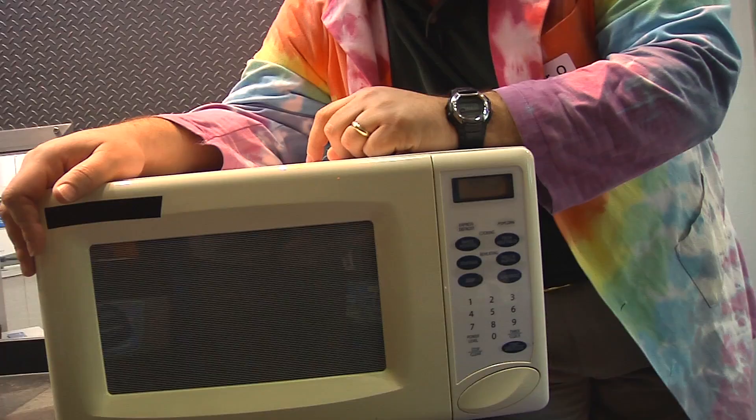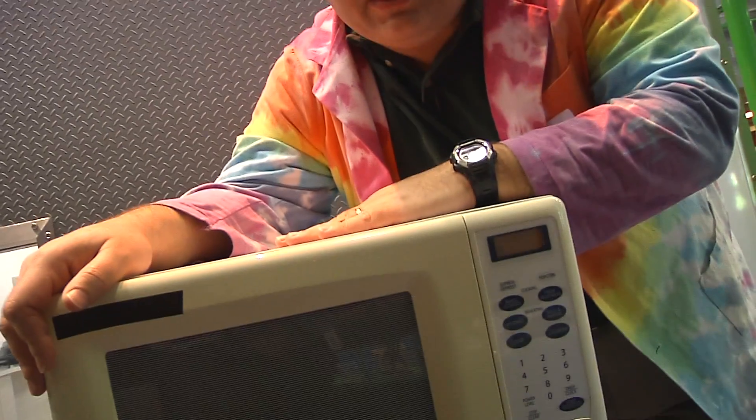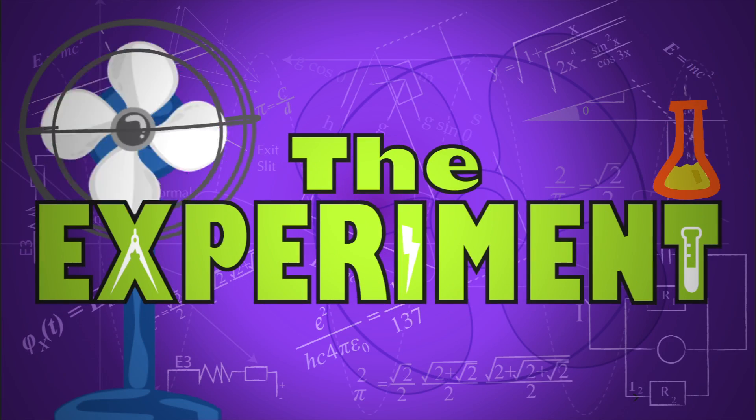She wanted to know if that was real and, if so, why it worked. So first, let's try it and then see if we can explain why it works. Please remember microwave ovens are not a toy, so do not do any of the experiments you're about to see at home. We're going to do it safely here in this old microwave that really isn't used for food anymore. Let's get experimenting!